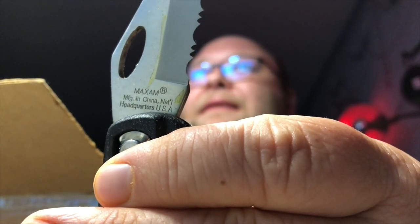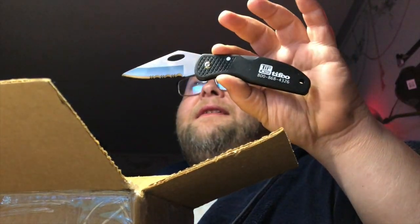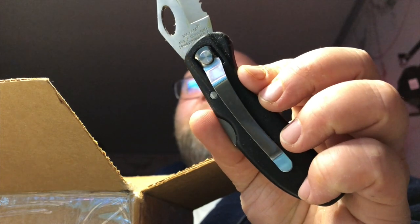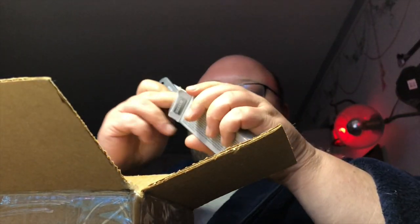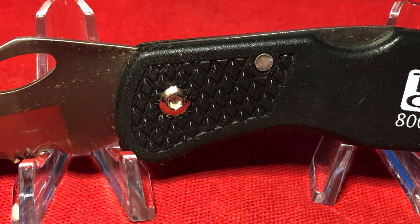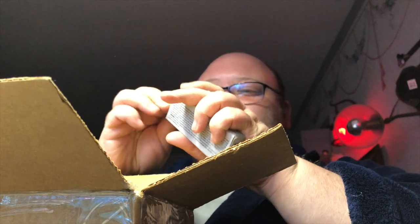Maxam, manufactured in China, national headquarters USA. I remember Maxam had that grey case of knives — they were crazy looking things. This looks kind of like the Dollar Tree camp knife but a little bit upgraded. It's actually got a steel pocket clip, embedded in the way that the Walmart Ozark Trail knife has its pocket clip. I wonder if it's identical. Well, thank you Tristan — I like cheap knives. I'll have to look up that company to see if they do anything interesting.